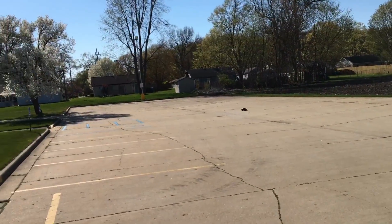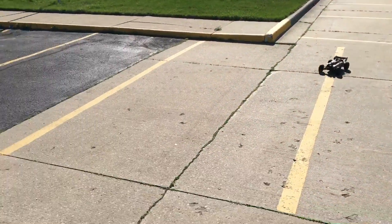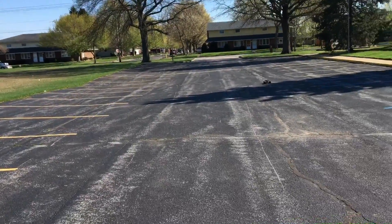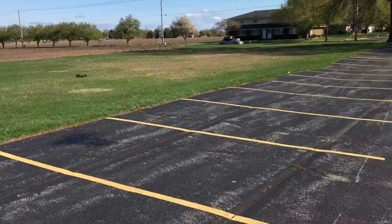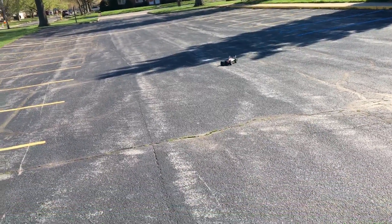Those two big batteries have my body kind of raised up on one side, so the body's kind of right into the grass. And that's the tire scraping against the body there.